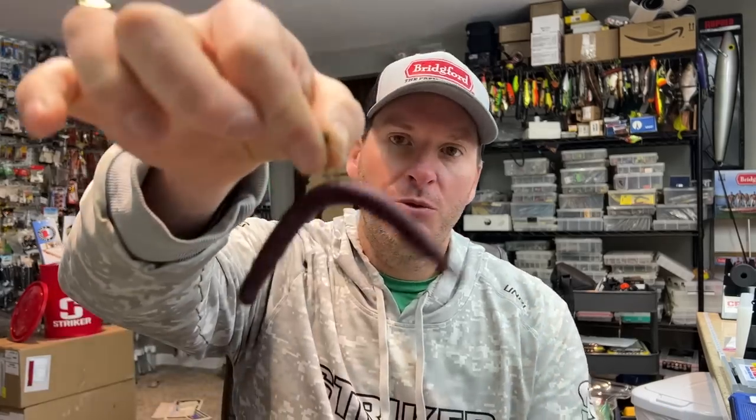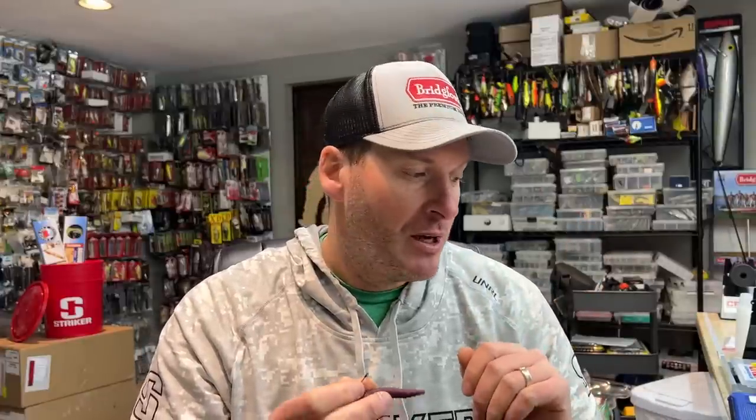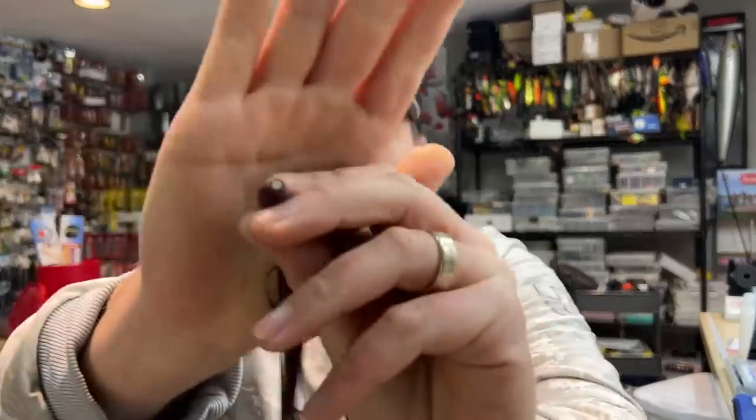Hey everyone, welcome back to the channel. Thanks for tuning in for another episode. Today I want to share something that is very infrequently discussed, and that's the baits that you can use on a Wacky Rig or a Nako Rig. Most people assume that the best bait to use is a soft stick bait, whether that's a Berkley the General or a Yamamoto Senko — whatever soft stick bait you prefer is probably one of the absolute best baits to throw when fishing a Wacky Rig or a Nako Rig, which is just a Wacky Rig with a nail weight in the end of it.